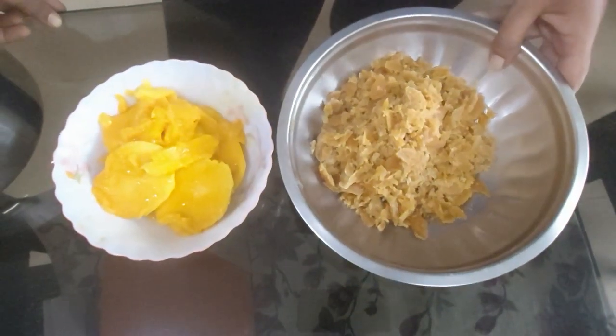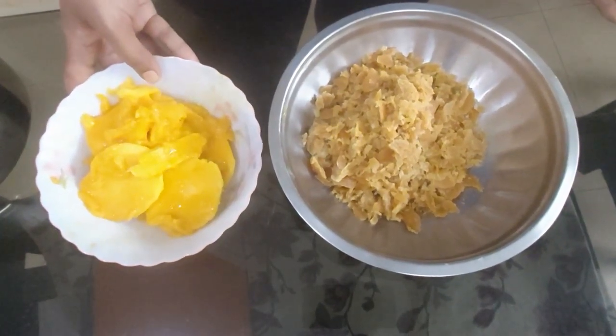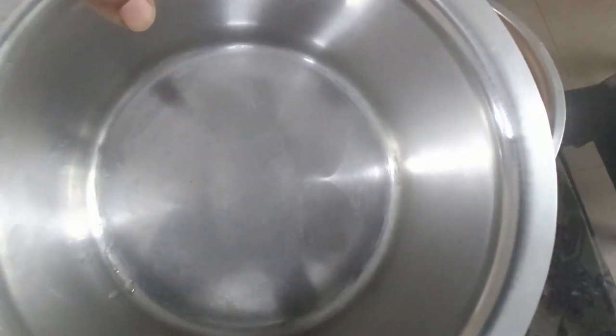For the ingredients, I have taken some jaggery which I have grated, and some mango pulp which I'll be grinding, just keeping a few pieces for the jam. This is the vessel I'll be using to make the jam.